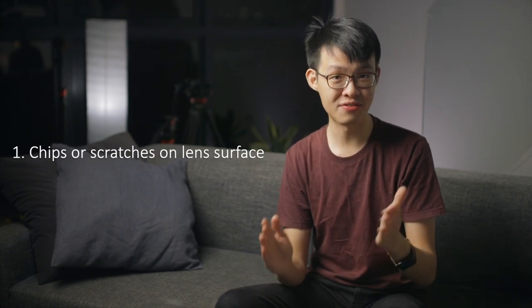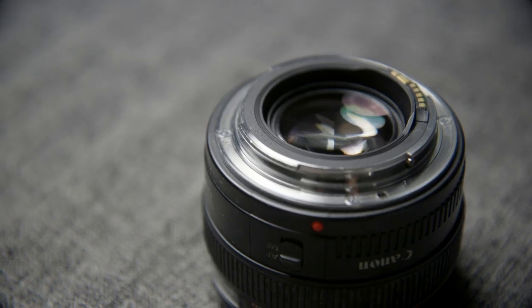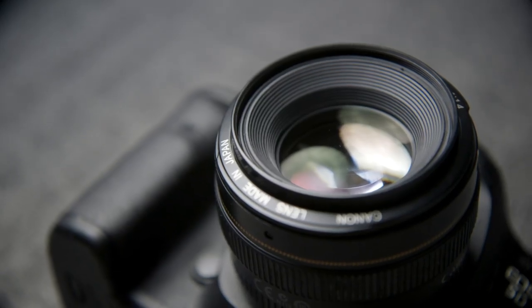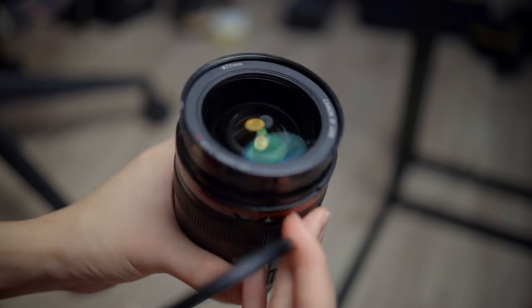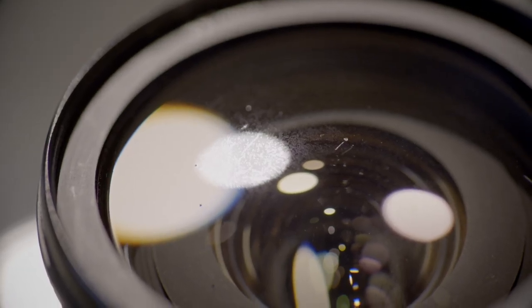Let's start with a rather obvious one: visually inspecting the lens. The first thing I typically look for is whether there are any chips or scratches on the front and rear elements of the lens. It makes every sense to check for that first — they are the two pieces of the optical design that are exposed at either end of the lens. If there are any filters attached to the front element, such as a UV filter, remove that before the inspection. If there are any scratches, that's really bad news for the lens because it can directly affect image quality in various ways.